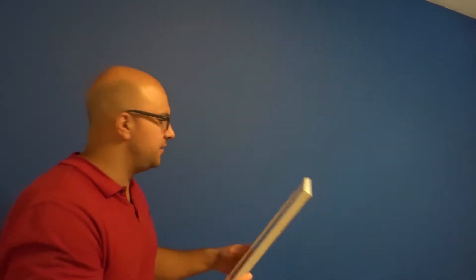First and foremost, you have to do a dry layout — which is what I like to call it. You have to figure out how you want the pictures to be. So on the floor I've laid out the pictures. There are three pictures. My wife figured out that she wants two inches between each picture. I have three pictures of this size for our son's room — different transportation vehicles. I laid them out and figured out what the total width would be with two inches between them.